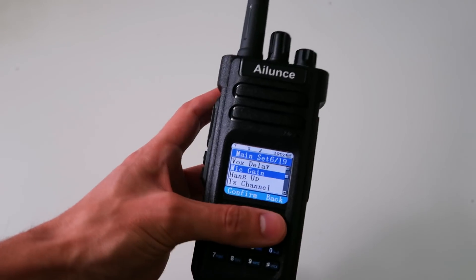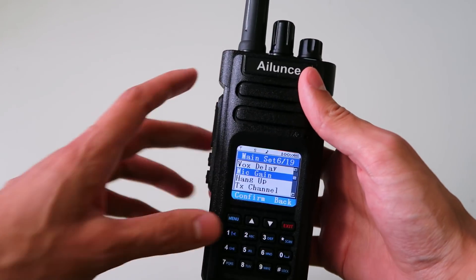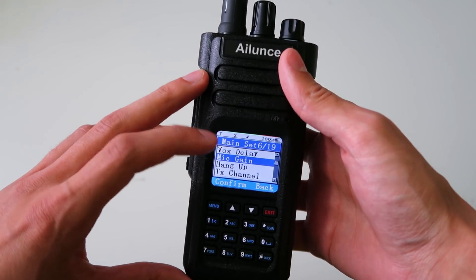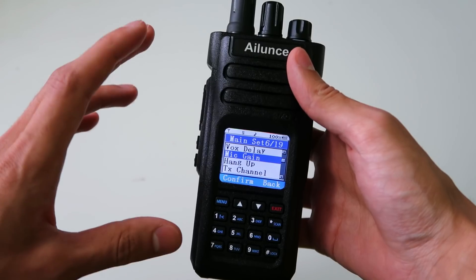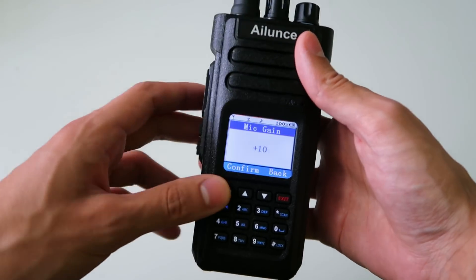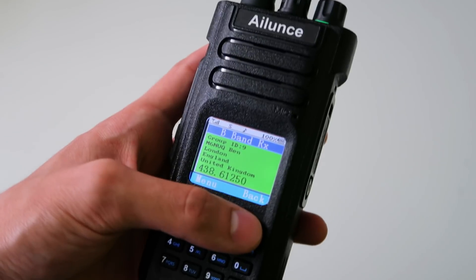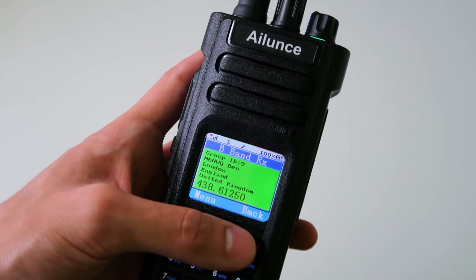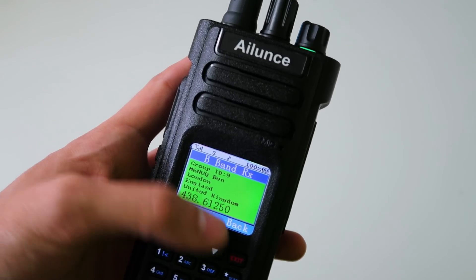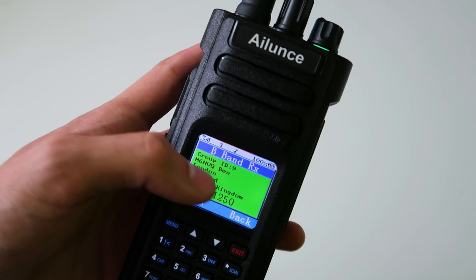The audio on analogue is much louder now and it's at the level it should be. There's also a mic gain option in the menu — I have it turned up to the highest amount, which is plus 10, and this seems to give good audio on analogue. The green receive information screen now goes away when you open a menu, so you can freely browse the menus while listening to a transmission.